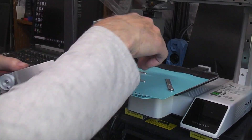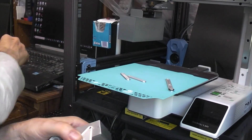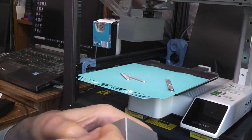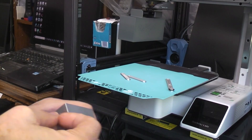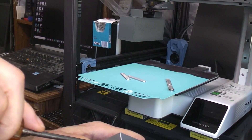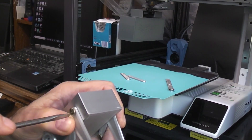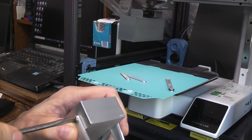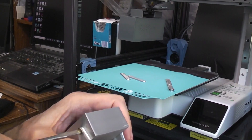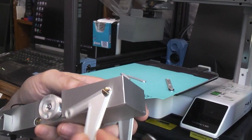I'm going to be using 6-32 quarter-inch long screws. If you're in metric, I think a 3.5-millimeter diameter screw would be close — you'll have to check that for yourself. I normally tighten them all the way down and then loosen them just a hair so everything can move freely.